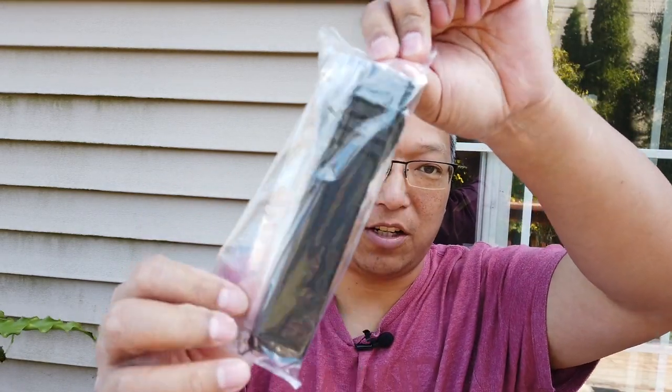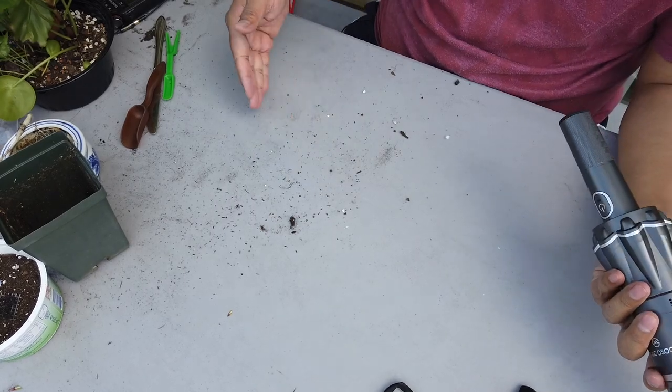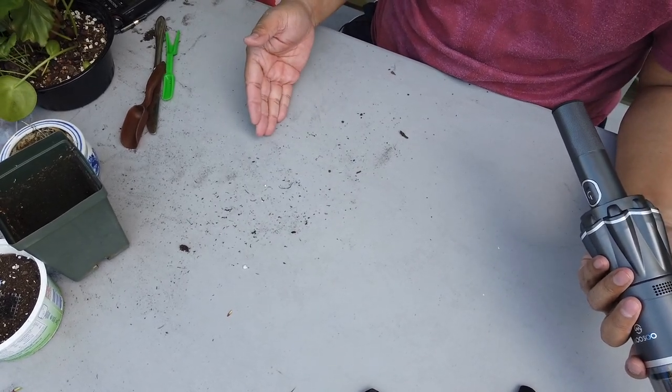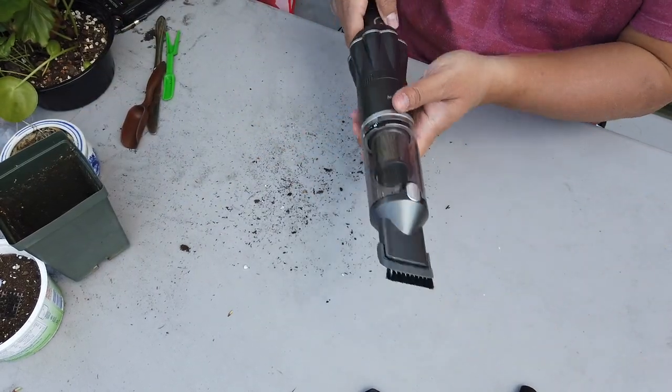So simple to use, so light, so convenient — it's like a magic wand. What else is in the box? There's a longer attachment you can use in the car to really get into the crevices around your seats. There's also a charger and an instruction manual. Alright, as you can see there's some remnant dirt over here — let's check this out.